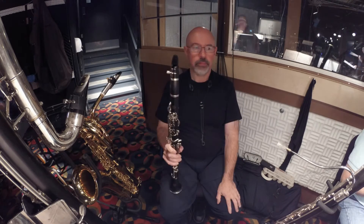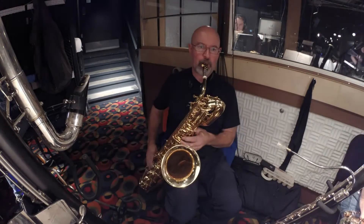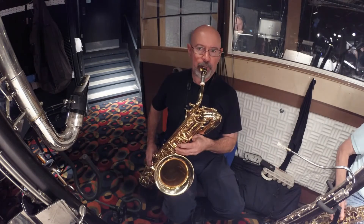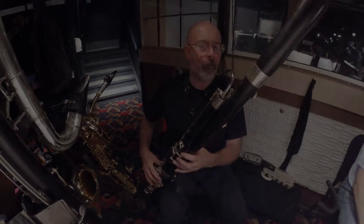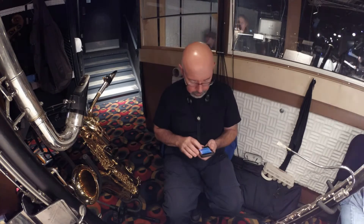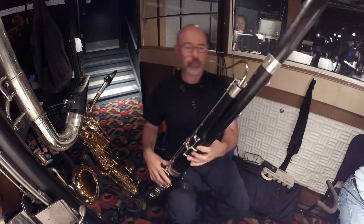The clarinet I've got is a Ridenour — synthetic body, hard rubber — and it's been fantastic playing around the world in varying climates and humidity levels. The mouthpiece on the baritone sax is a Yanagisawa metal number nine; I keep a hard rubber nine around as well. There's a quick fade to black and back again — there's a long dialogue break in the show, so I spared you looking at the top of my head while I'm checking my phone.